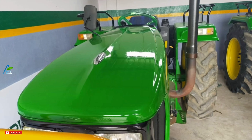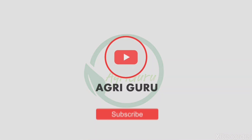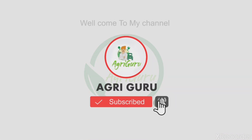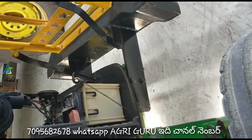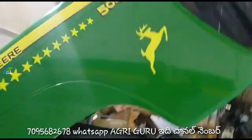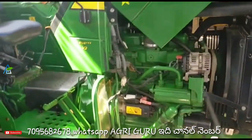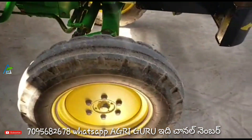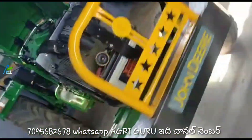If you like this video, please subscribe to AgriGuru and check out all the videos on the channel.